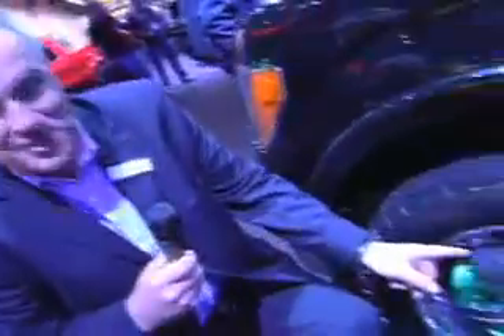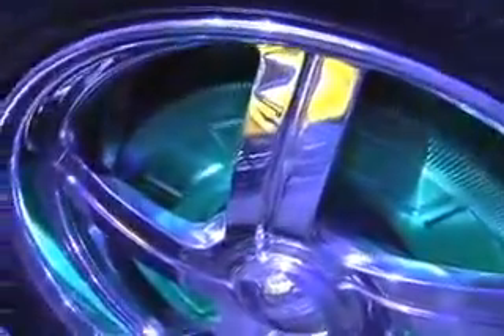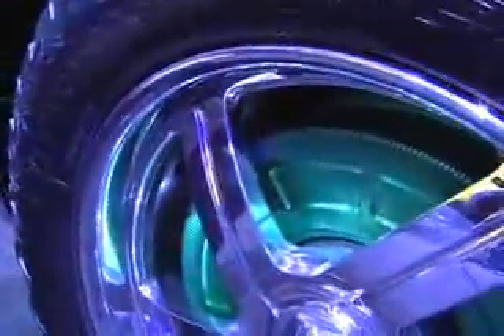One thing I want to show you first is the wheel motor. It's a permanent magnet brushless motor. There's one of those in each wheel, and it's connected to a regular suspension and a regular wheel with a regular tire.